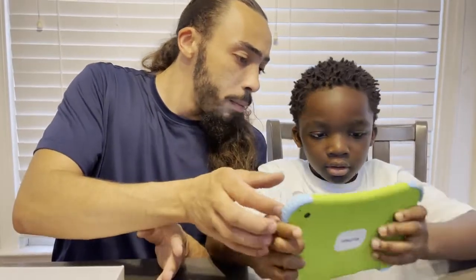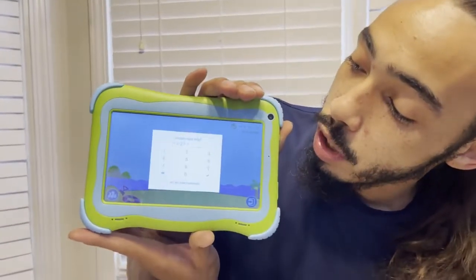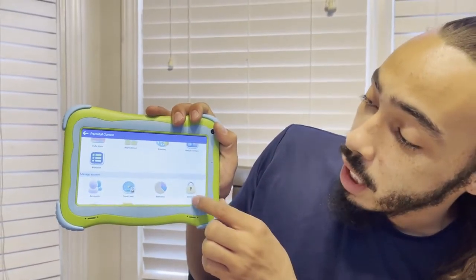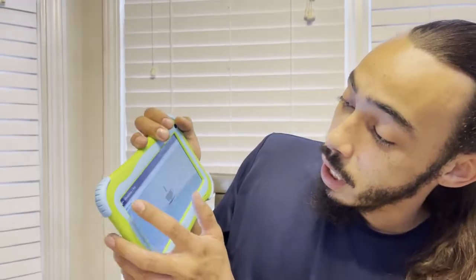It seems to have a parental control version. It even has nice little questions like, what's 2 plus 27, just to make sure it's an adult. You go ahead and log in there, and as you see there's a kid's store, applications, media content, accounts, a time limit, and it even gives you statistics for how long the kids have been on the tablet. That's pretty cool.